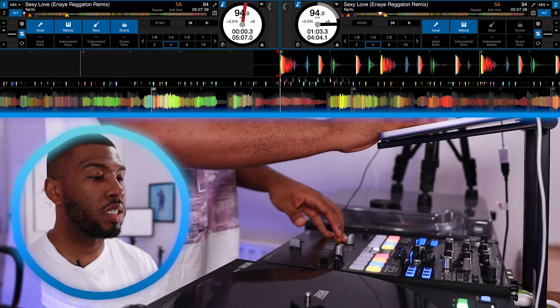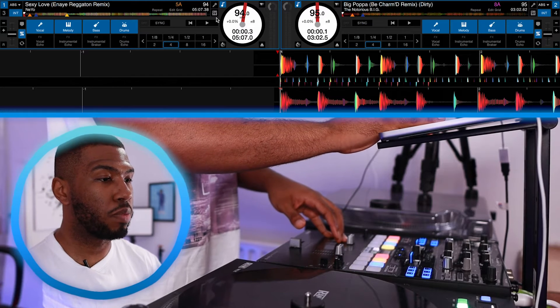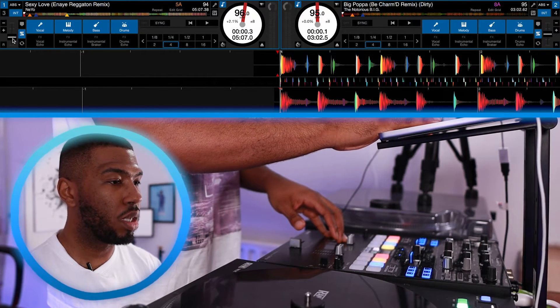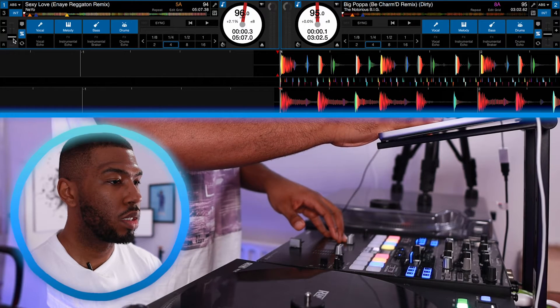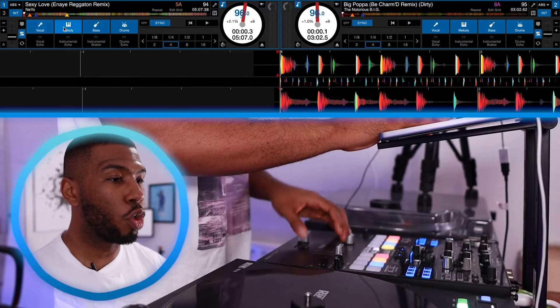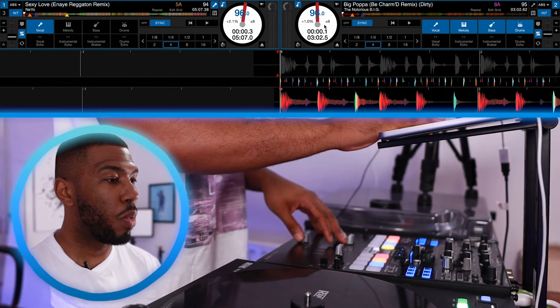Now we're going to have two tracks playing and try blending them together. We have Sexy Love on the left hand side and Big Popper on the right hand side. Let's match up the BPMs — pulling this down to about 96 and syncing the other one up. On the left we'll have just the vocal playing and on the right just the instrumental. We'll play both tracks at the same time to hear them blend together, keeping an eye on the CPU in the top right corner to make sure it doesn't go over.